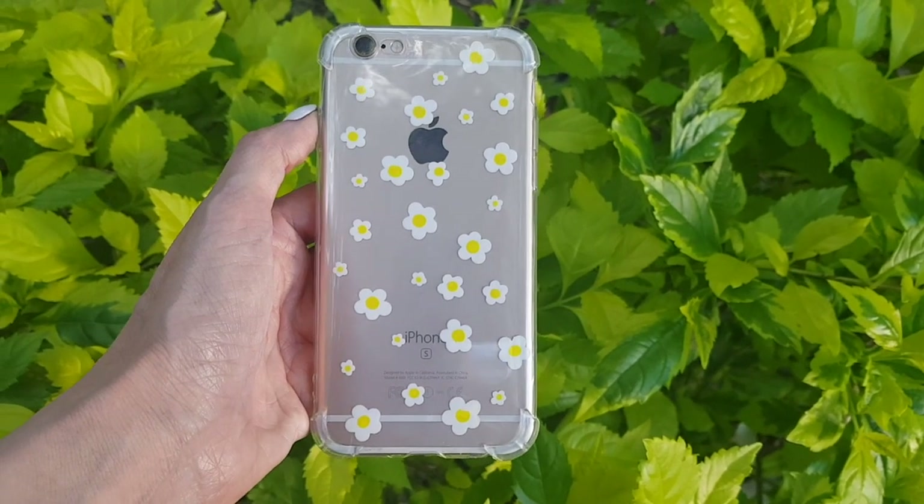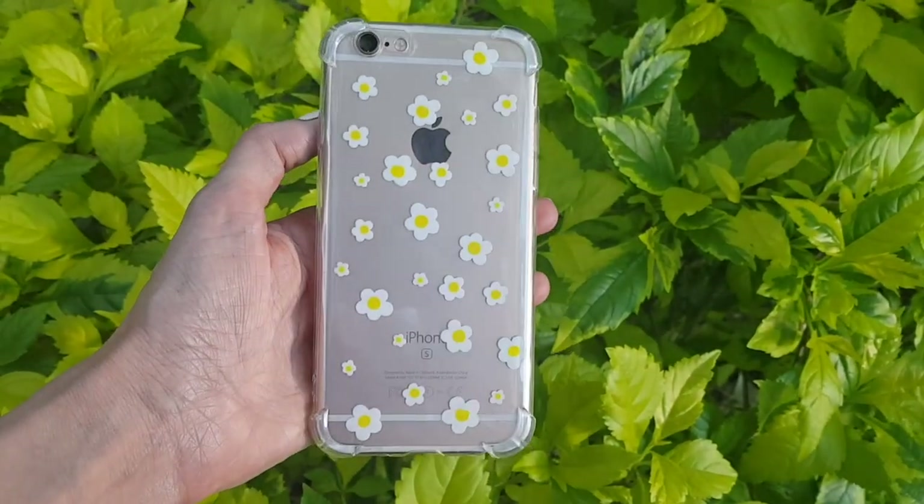Hey guys, it's Renee! Welcome to this daisies phone case DIY. This one is super easy to make, so much fun and super cute.